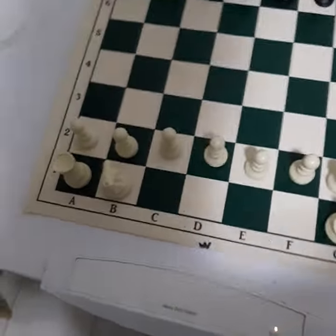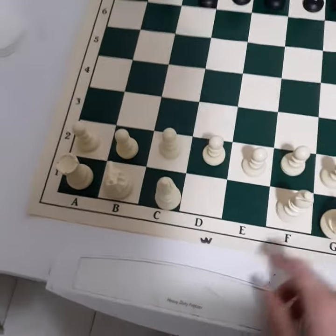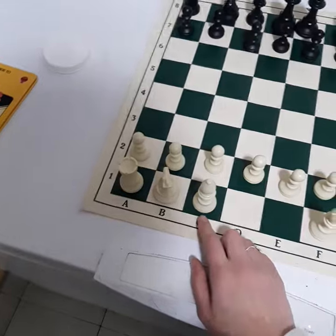And then, after the knights, come your two bishops — your light-squared one and your dark-squared one.